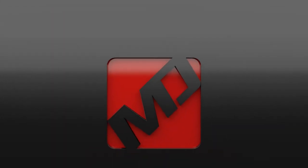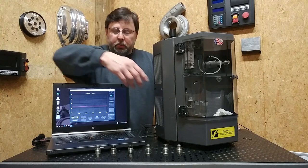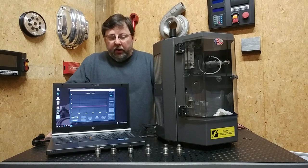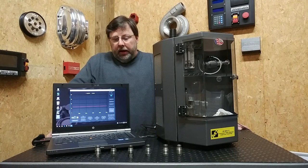Hello. Thanks for joining us today on the Motorsport Diesel Channel. What you see before you here is the rail pressure relief valve for the LLY Duramax, your LBZ, LMM, and the 6.7 Cummins, and probably some other applications as well.